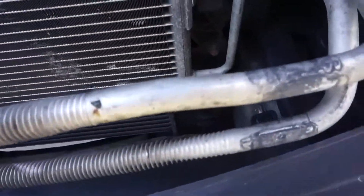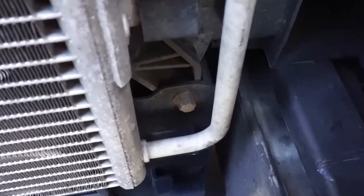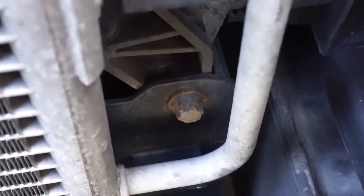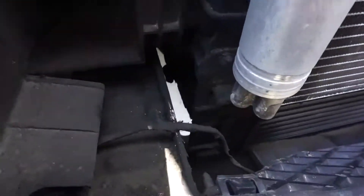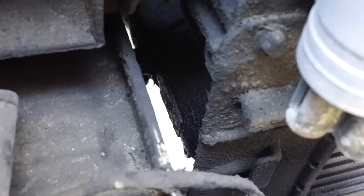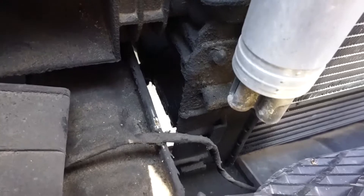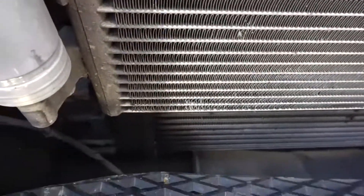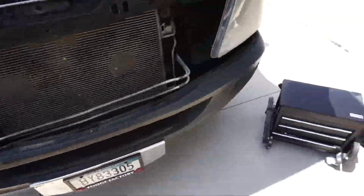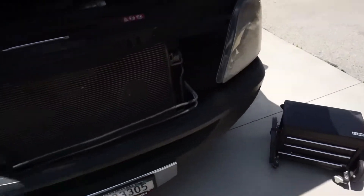Now if you look down, you can see how the intercooler is mounted. On the other end, you can see it's coated in oil. I'm going to make sure that's all I need to remove. I'm going to see if I can remove the intercooler without removing the bumper, but it looks like bumper removal might be required. Let's see.